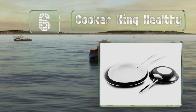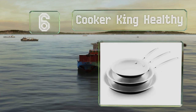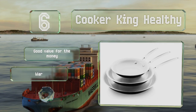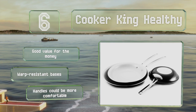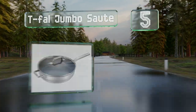Moving up our list to number six, coming in a classic black and white color block design, the dishwasher-safe Cooker King Healthy is a set of three consisting of 8, 10, and 12-inch frying pans. These are good value for the money and feature warp-resistant bases, however the handles could be more comfortable.